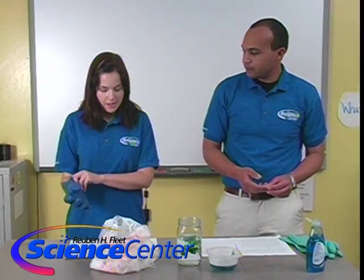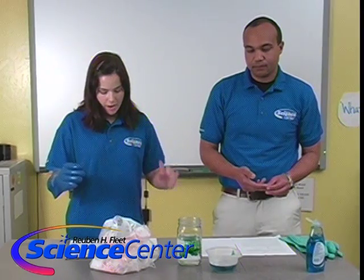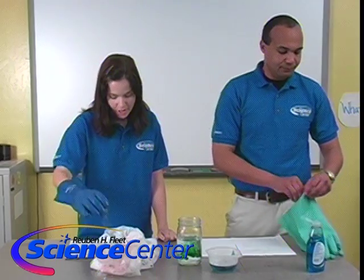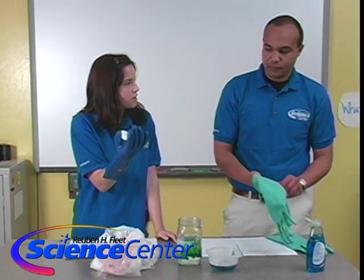Once we've got this all set, we're ready to go. The first thing we're going to do is add some dry ice. Any predictions about what might happen when we drop this into our liquid?